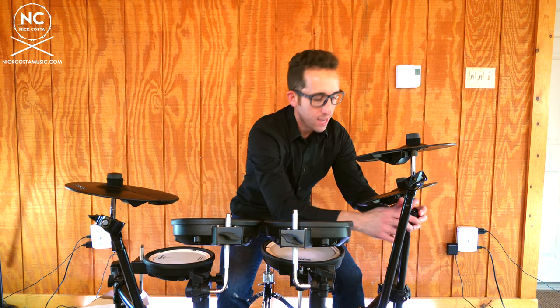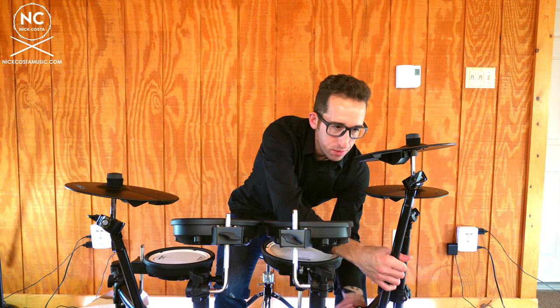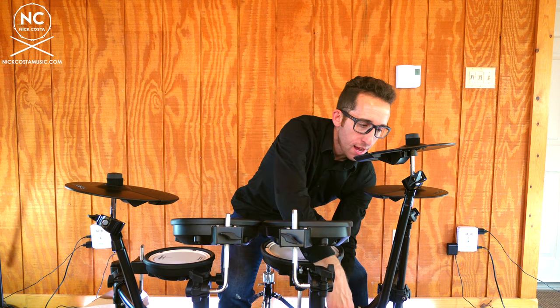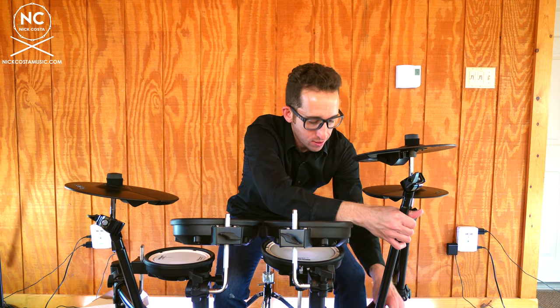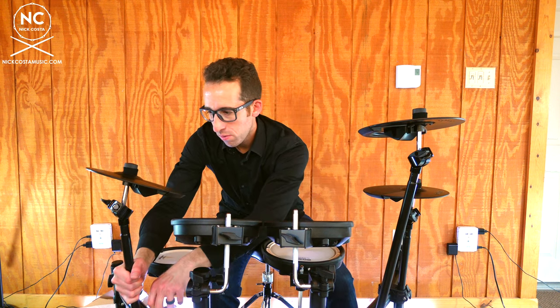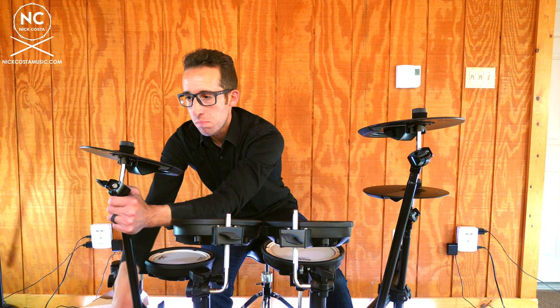Now that all the cymbals are set up, make some minor adjustments to make things feel more comfortable. Position the hi-hat where you want it. For the crash cymbal, place it in between the hi-hat and the rack tom without getting in the way of the rack tom — shift it over slightly and raise it to a good height. Adjust the ride cymbal position as well. All of these adjustments are personal preference for how you want your kit to be set up.